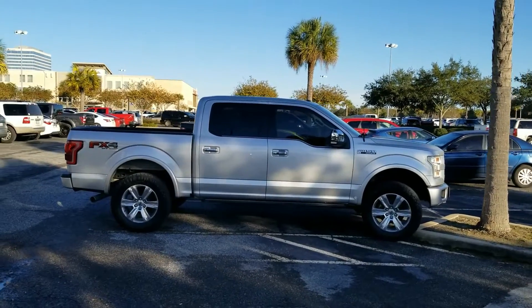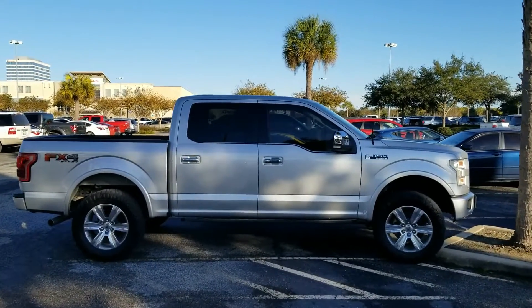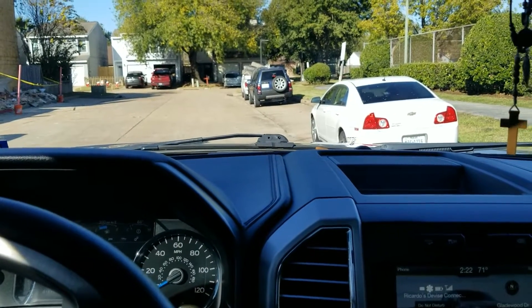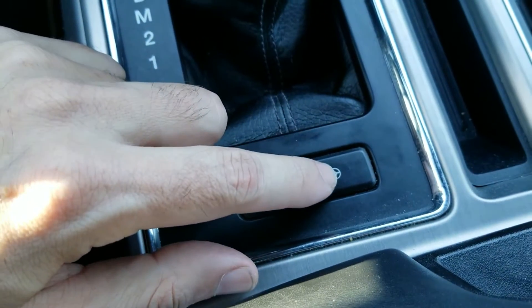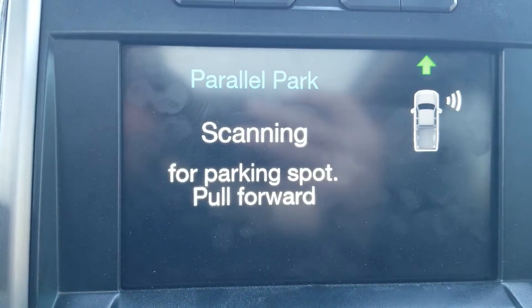We're going to see if we can add perpendicular parking to our truck. You can see our perpendicular parking is just excellent right now, but we're going to see if we can maybe back-up perpendicular park with FORScan and see how that works. But first, we're going to see if we can parallel park right here in this spot — engage the park assist and you can see it'll say parallel parking and it's going to be scanning for a spot.